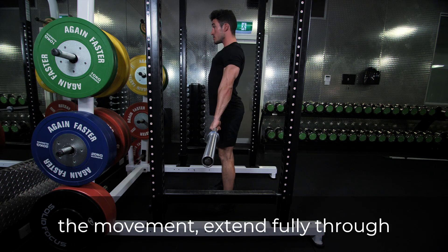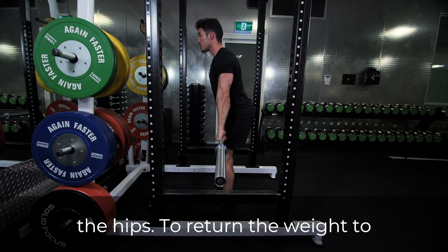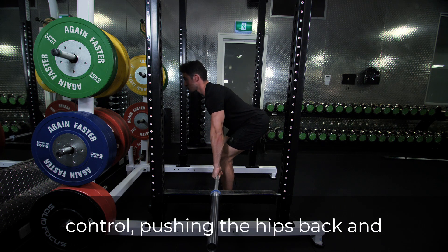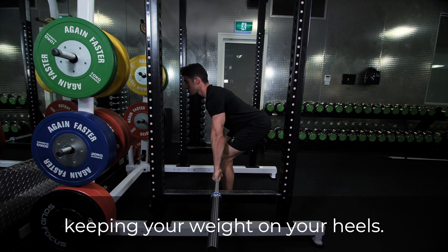At the top of the movement, extend fully through the hips. To return the weight to the pins, lower the bar under control pushing the hips back and keeping your weight on your heels.